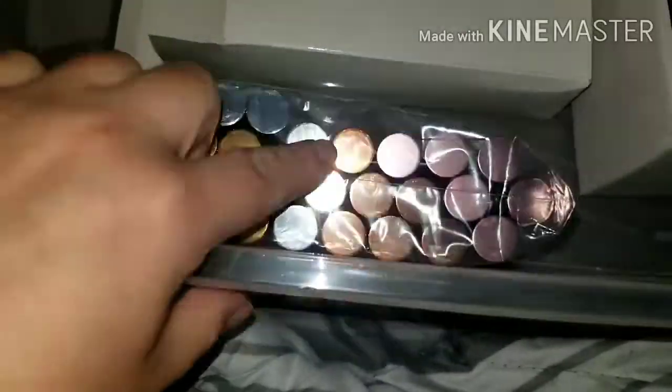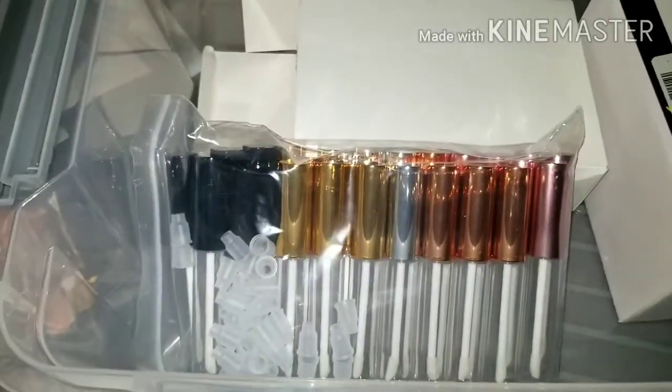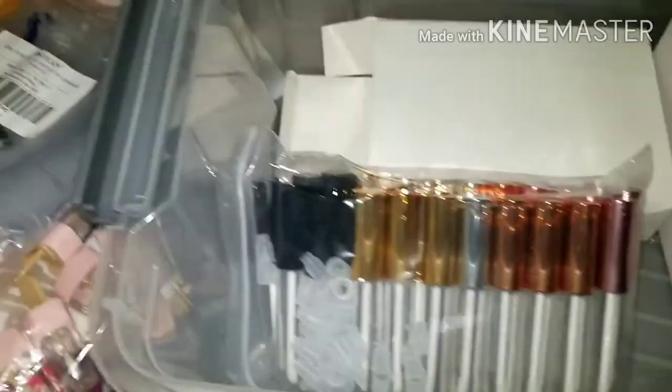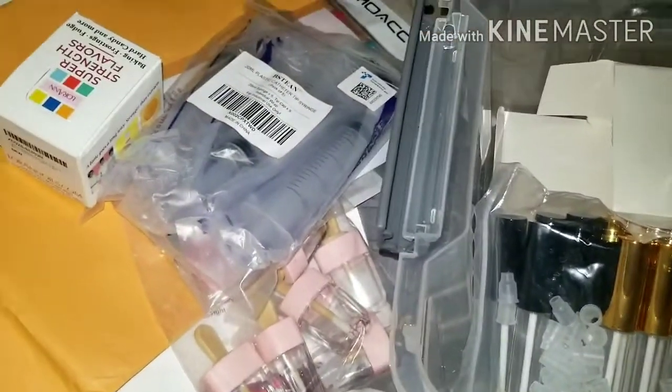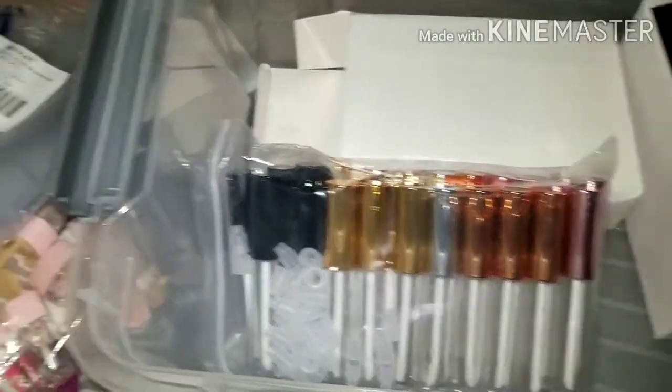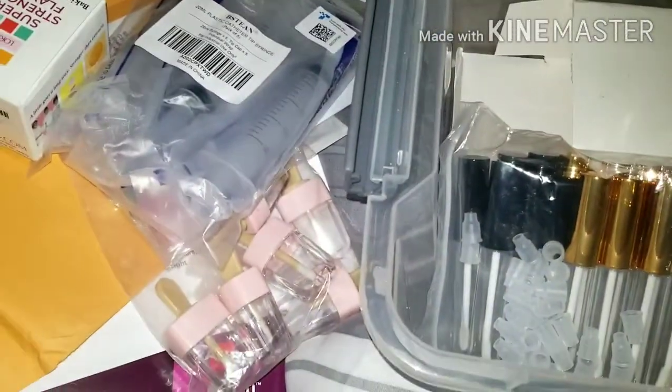One, two, three, four, five — five different colors. So yeah, this is everything I got from my Amazon haul. Hope you like it! Thanks for watching, don't forget to like and subscribe if you haven't, and I'll see you next time, bye!